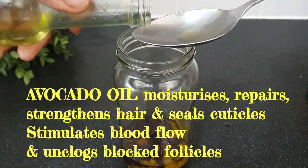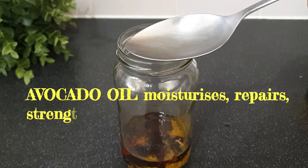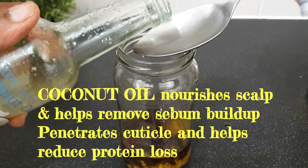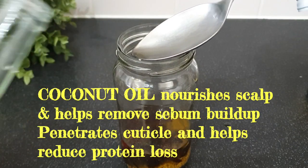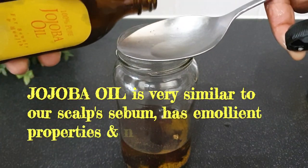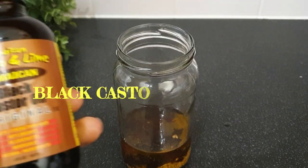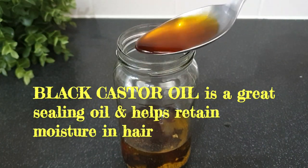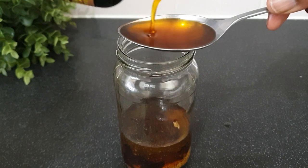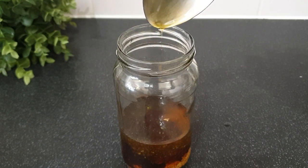Next is avocado oil — one amazing benefit is that it helps protect the hair from ultraviolet rays. Then coconut oil, which we know protects the hair from protein loss. Another oil I'll be adding is my jojoba oil; I only had 10 ml left so I poured the rest in — I need to purchase more. The final carrier oil is my Jamaican black castor oil, which is quite thick. It's used mainly for sealing and doesn't necessarily penetrate like the other oils.